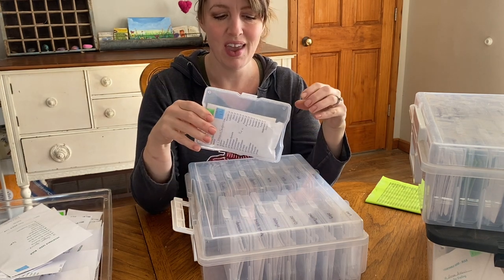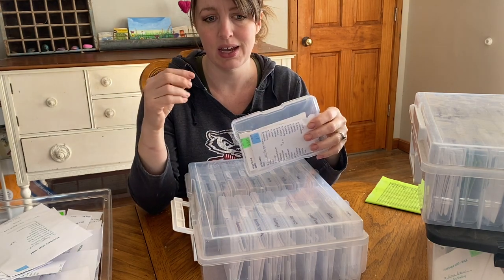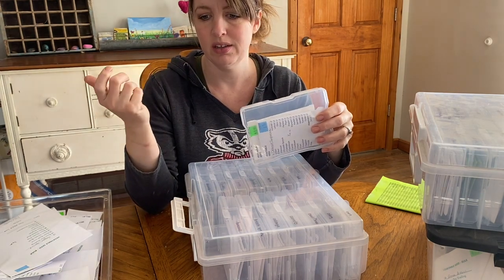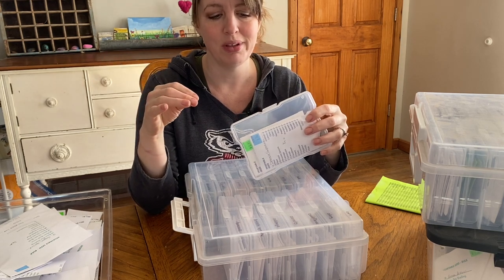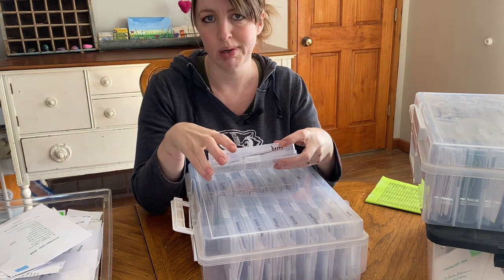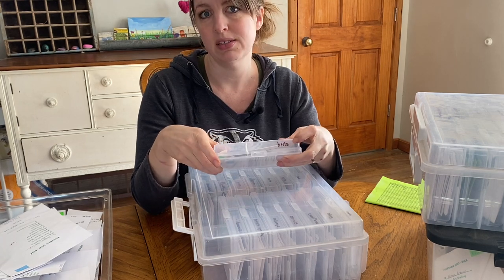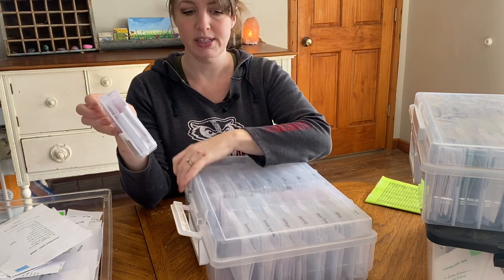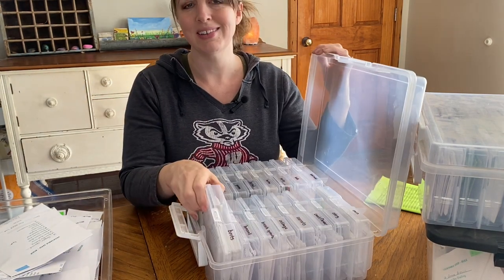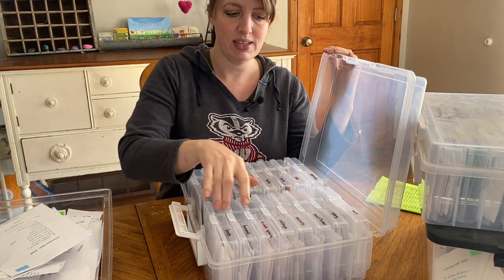I didn't do anything fancy. You could get a label printer or the Cricut or whatever and put labels, but I didn't. I use permanent marker and I just labeled each one with the type that is in there. So like this one is beets — so I have beets in here, beets, broccoli, Brussels sprouts, cabbage, carrots. You get the point. So I just have it alphabetized as they go.